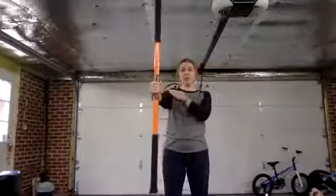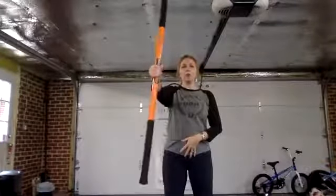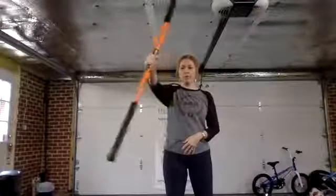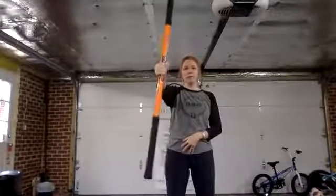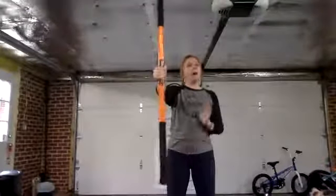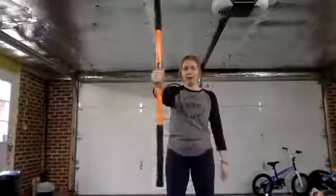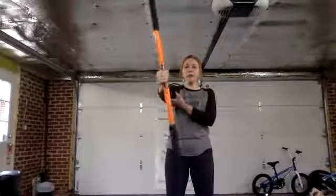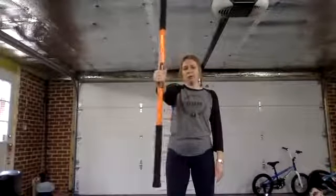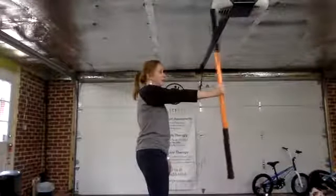We're going to go back to the right arm. Wrist is in line with shoulder, shoulder blade pulled back to activate. Now we make small little circles — notice I'm not going out wide. Small, controlled circles, like I'm stirring a nice big pot of hot chocolate I cannot waste. Then I'm going backwards — 10 each direction.